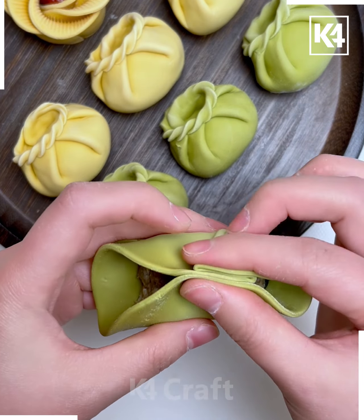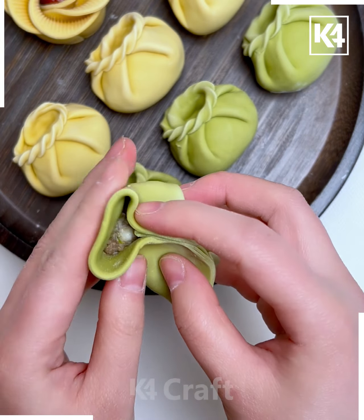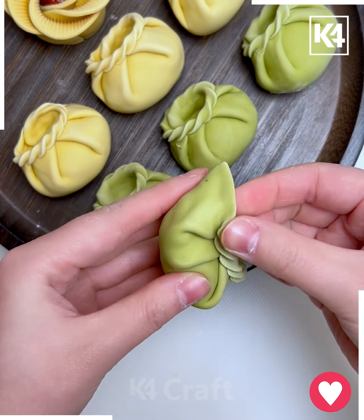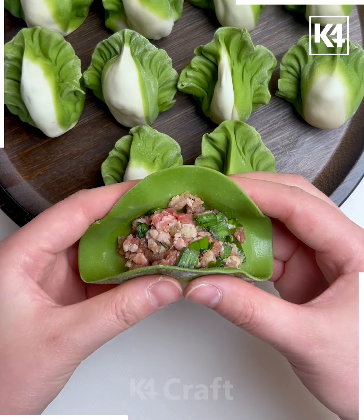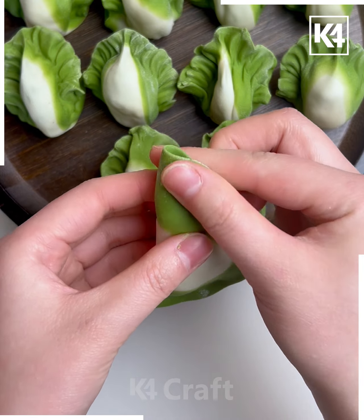Let's make this beautiful dumpling design. Hold the dough and start folding it from the top to cover it. We are going to make this flower design — after covering it, we are going to make multiple folds using fingers, make a ring, and it's ready.